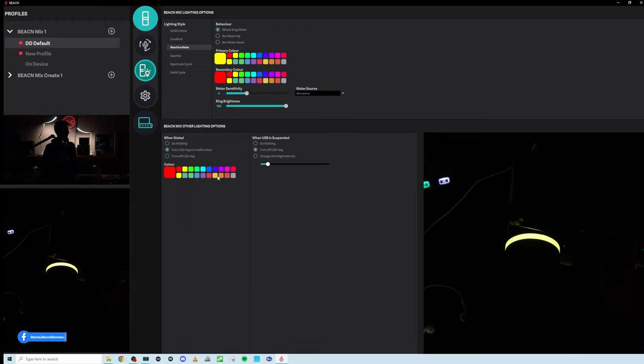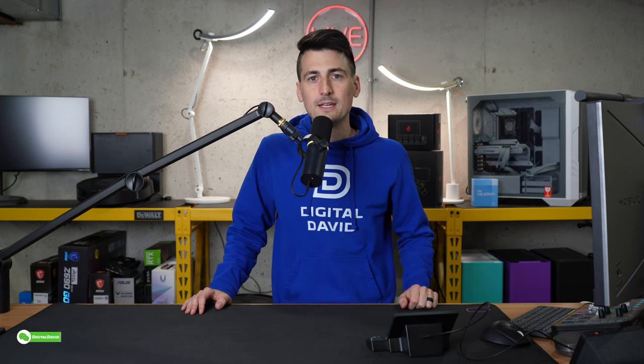When USB is suspended, you can turn off the LED ring, do nothing, or change the brightness to a certain level. I like the muted option — I'll know now if I ever see red, that's what we're working with. Just a nice visual indicator on the microphone. So now let me share my final thoughts on the Beacon mic. For a lot of content creators like myself who aren't audio engineers, this microphone will be good enough to give you that professional audio you're looking for without spending hours and hours becoming an audio engineer.